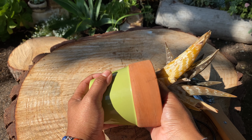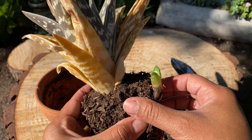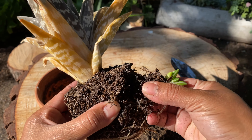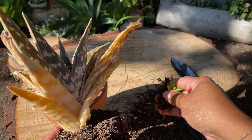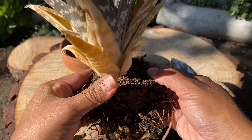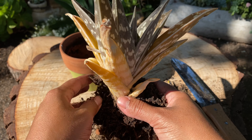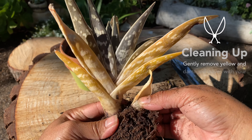Once you have your plant out, we are going to massage the roots to loosen them up and gently remove the pup — the baby. You'll see that it will be very easy to just gently peel it; this way you can maintain the root system that it has.